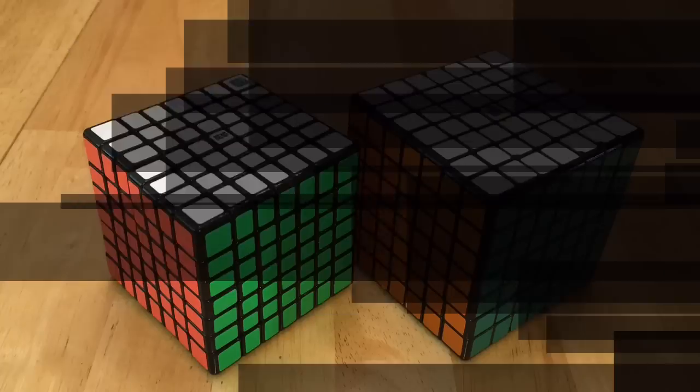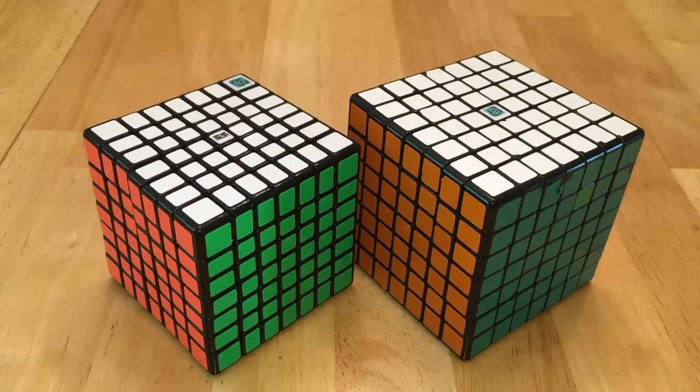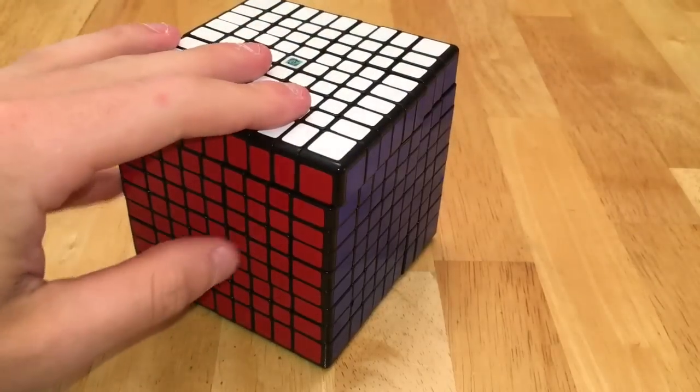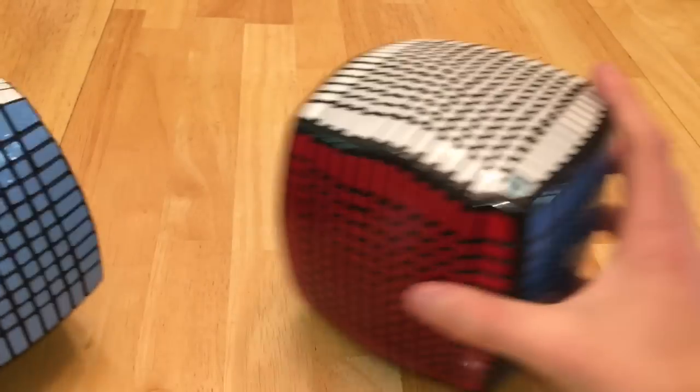For 7x7s, I have a Moyu Alpha GT and a regular sized Changsha 7x7. I have a Changsha 8x8, 9x9, and 10x10, and I have a Yuksun 11x11 and a Moyu 13x13.